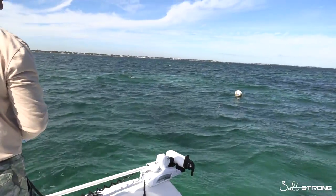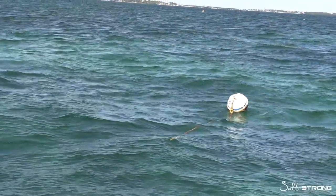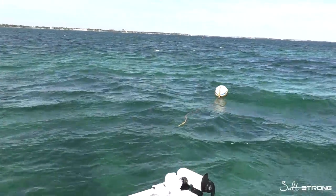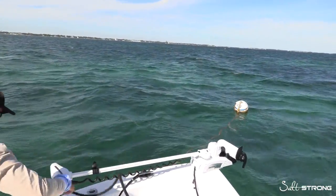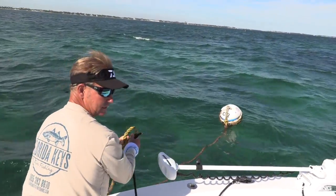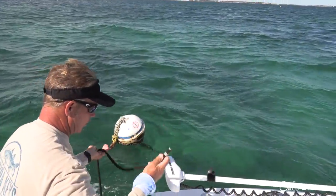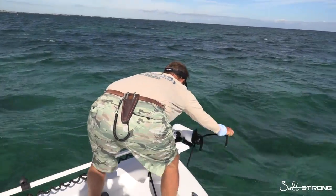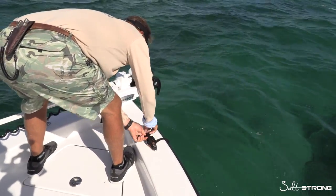Drive right up to it. You can see the loop here. Take it out of gear. Come right through the loop — you can discard that — come right to the front, go around your cleat, and tie it off before it even comes tight.